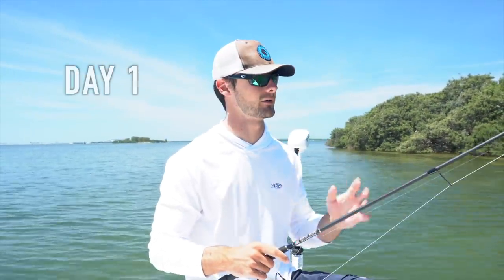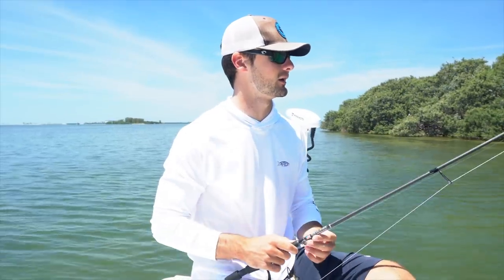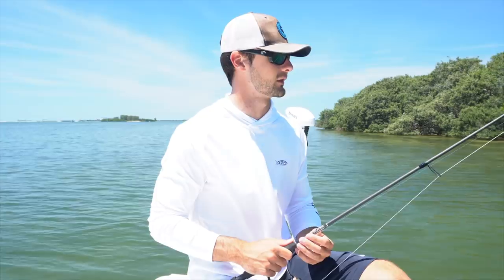What's going on everyone? So I'm out here this morning and I have a live well full of white bait. I threw the net this morning a couple times, got a live well full of white bait, and I wanted to come out here and just try and target some redfish and snook using the live bait.